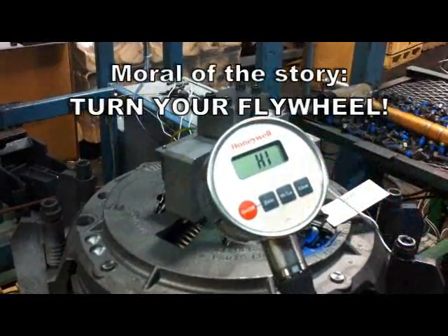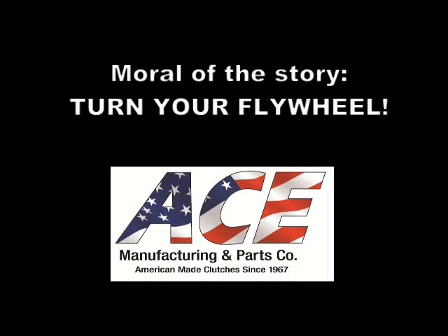Not turning the flywheel could cause premature failure of your clutch and will void the warranty, so please save yourself and your driver the trouble and turn the flywheel ahead of time.